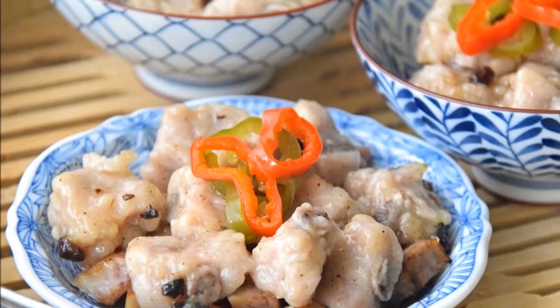Today, we wanted to show you how to make a classic dim sum dish: steamed ribs with taro. It's always a favorite and one of the easier dim sum dishes to whip up, all things considered.